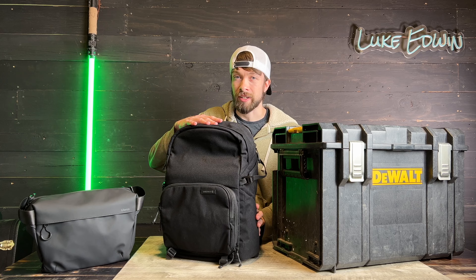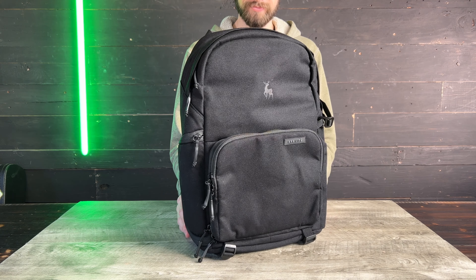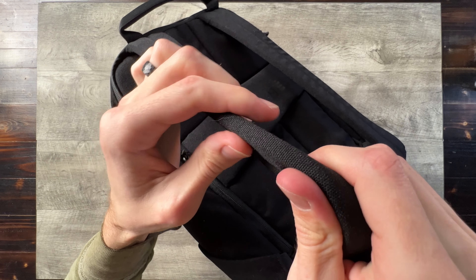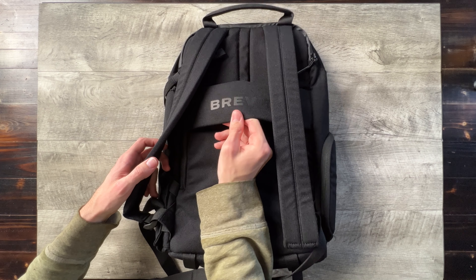Things like my MacBook Pro, iPad, and my main camera are going to go in here. This is the Brevity Jumper. This backpack is made of heavy duty material. The back is padded, there are padded straps, a carrying handle, and a luggage strap for hooking over a suitcase handle.